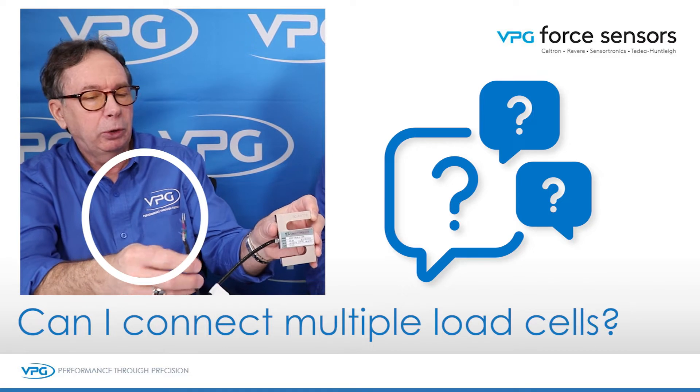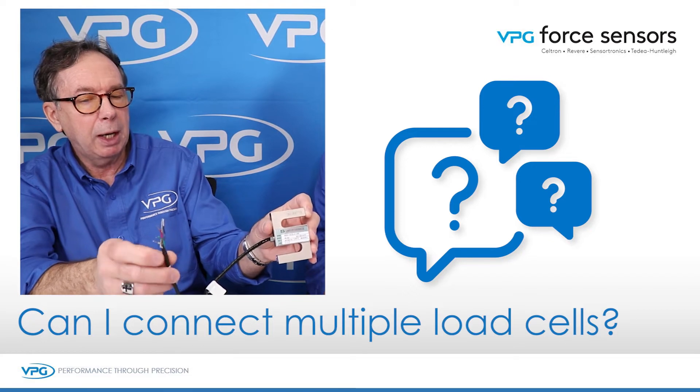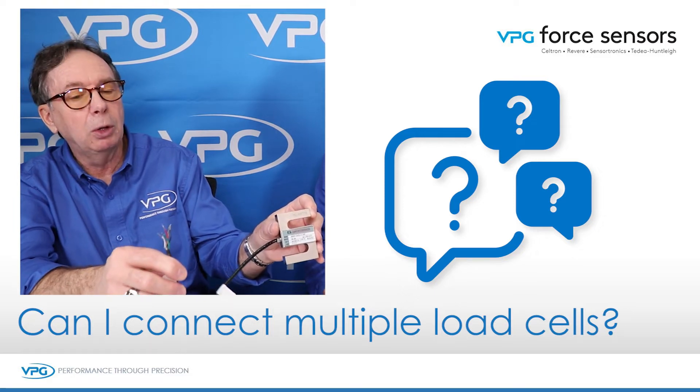Those three signal leads are going to come into a summing junction box, and that summing junction box will tie the signal output leads together, and from that summing junction box there'll be a single load cell cable.